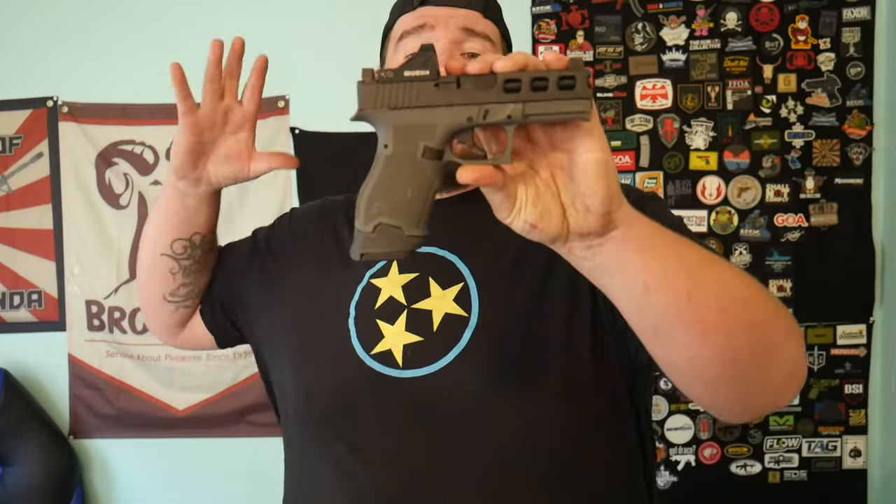Big shout out to PSA for sending this out for T&E. I haven't done that much stuff with it yet — I have it on T&E and I'm definitely buying this because it's a dream to shoot. We're gonna go over specs in a minute, but if you guys haven't heard of it, the PSA Dagger is essentially Palmetto State Armory's Glock Gen 3 clone, but with a bunch of features we're gonna get into now.